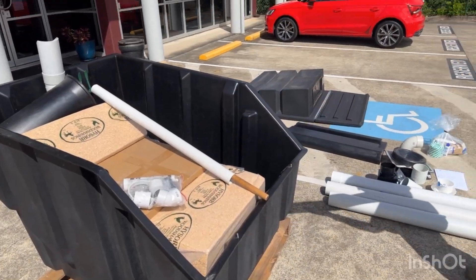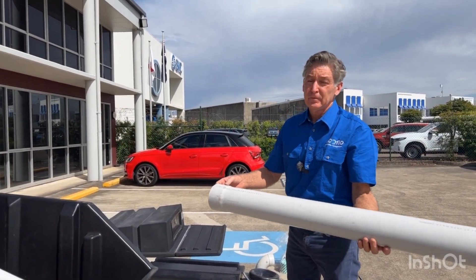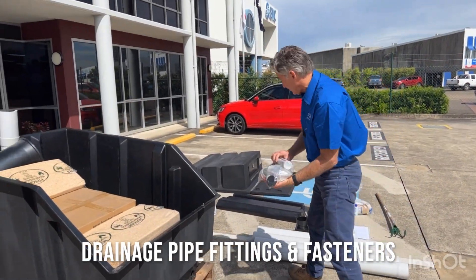If you need additional piping because your house is quite high, this is a 100mm DWV pipe which you can get at most hardware or plumbing shops. Your maintenance rake — this is for your drainage — and then all your screws and components.